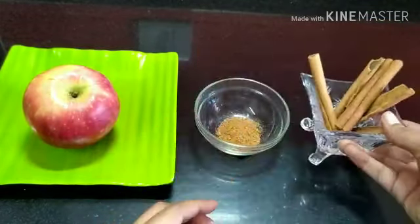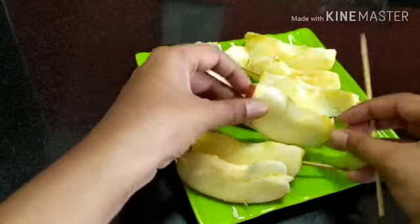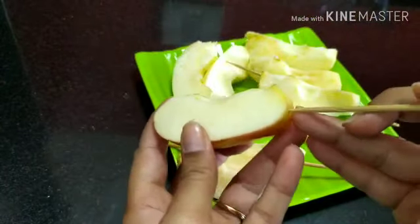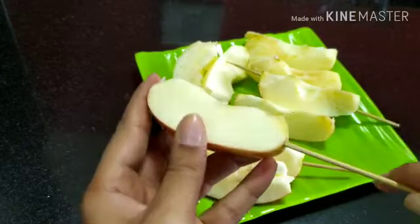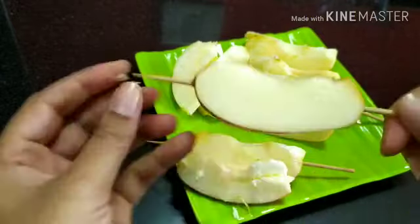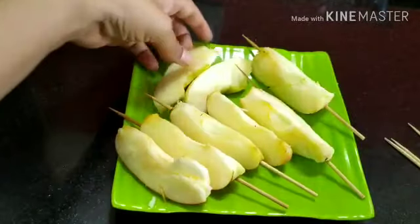I've taken a few cinnamon sticks and ground them to a fine powder. Now take an apple, cut it into slices, and pierce some wooden sticks through them, as shown. This is completely optional — you can directly bake them without piercing the sticks.